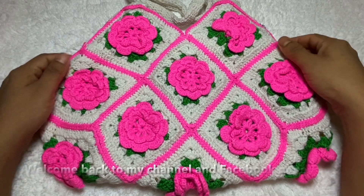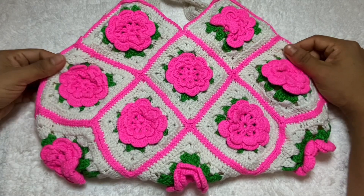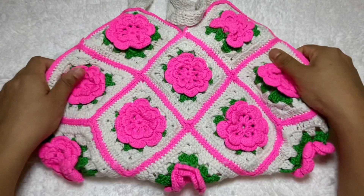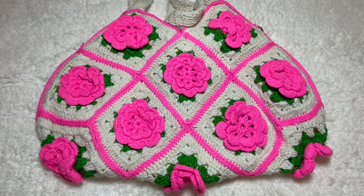Hello everyone, how are you? I hope all is well. Welcome back to my channel and my Facebook page. Today I'll show you a crochet bag. I hope you'll like this bag — it's really beautiful and so pretty.